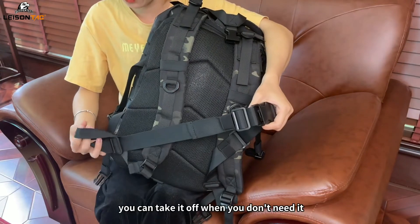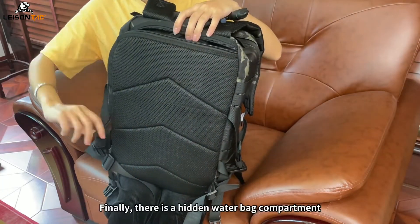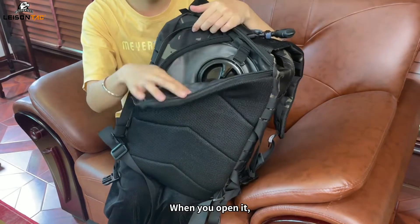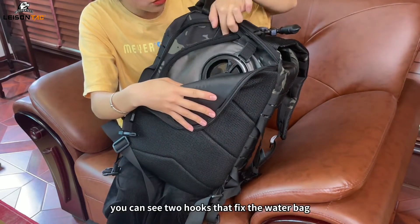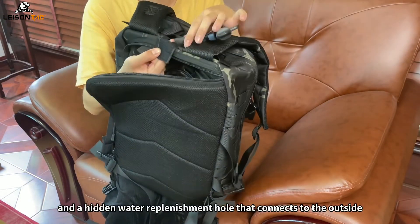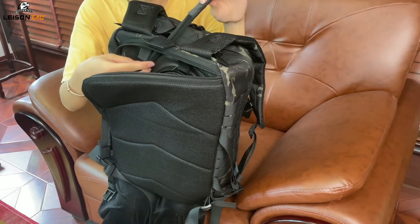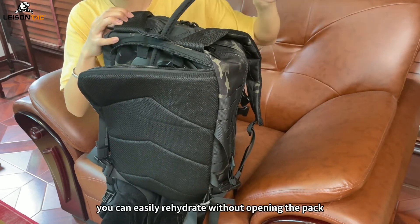Of course, it's detachable — you can take it off when you don't need it. Finally, there is a hidden water bag compartment. When you open it, you can see hooks that fix the water bag and a hidden water replenishment hole that connects to the outside. By threading the hose through, you can easily rehydrate without opening the pack.